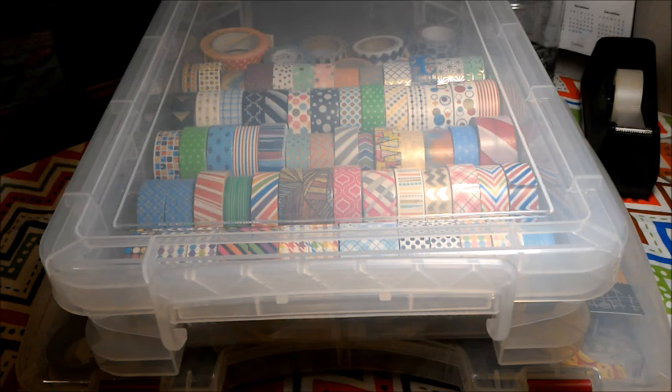That is it — I'm going to get off of here. Leave me a comment down below and tell me how you guys store your washi tapes. Don't forget to subscribe, give a thumbs up, leave me a comment — I love to hear from each and every one of you. I'll talk to you later. Bye.